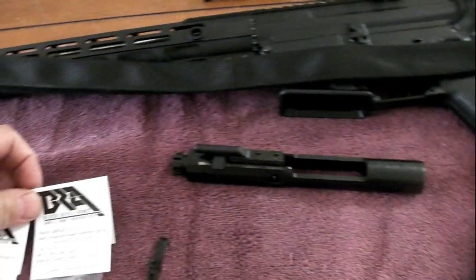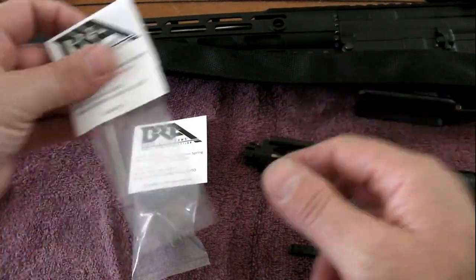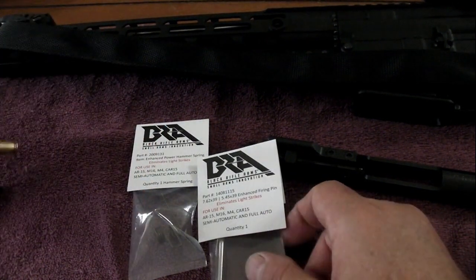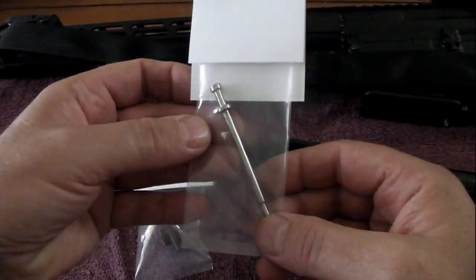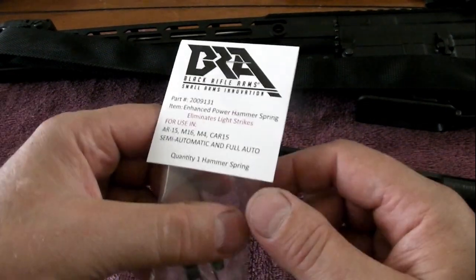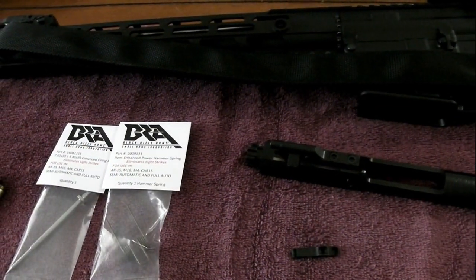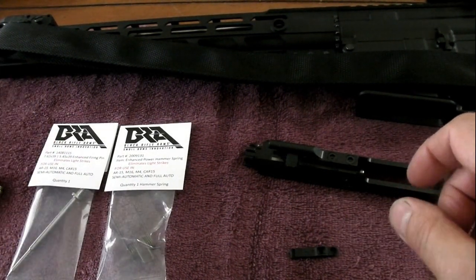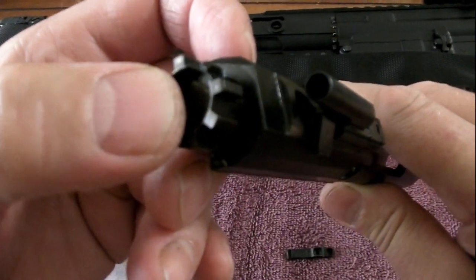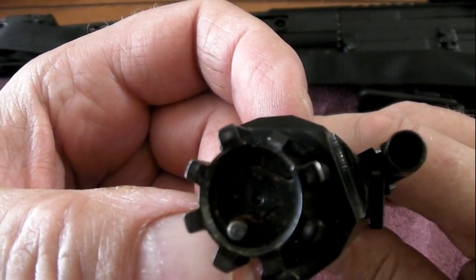As long as I'm changing the extractor out, I figured I'd change a couple other parts. I had two light strikes on some surplus Yugoslavian ammunition — they say it uses harder primers. So I bought an enhanced firing pin and an enhanced hammer spring. I haven't had too much trouble with light strikes, just twice out of maybe a hundred rounds. It kind of amazes me that the extractor only lasted about a hundred rounds — you can see it's extremely thin right where the claw was.